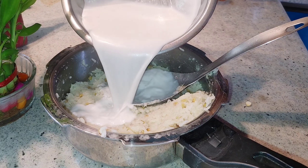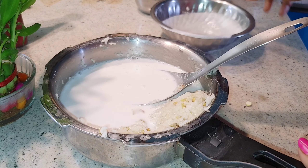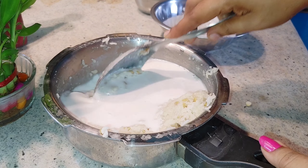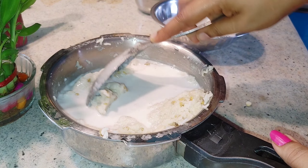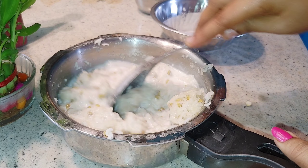Hi friends, welcome to Vismiyakudal. Today we are going to start with a little bit of heat. That's why I am going to show you a great breakfast. The taste is very amazing. Let's see how you do it.